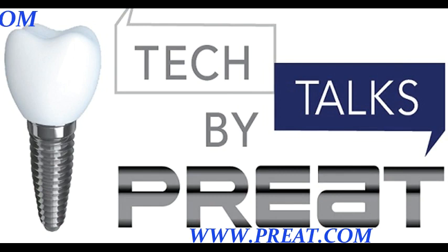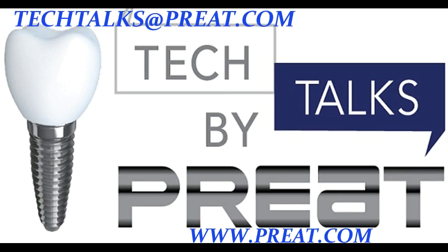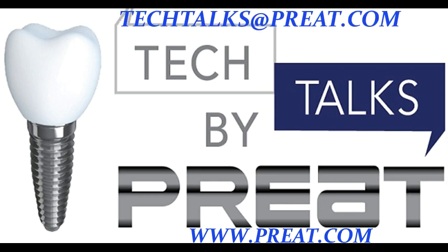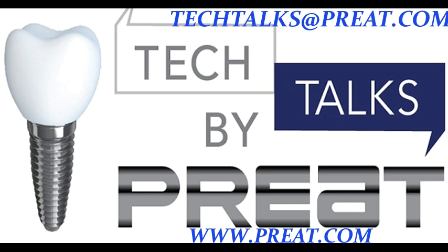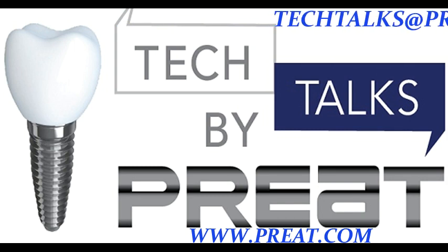Thank you for joining us for Tech Talks by Preat. This concludes our three-part series on the Hader bar system. Have a topic you'd like to submit? Email us at techtalks@preat.com. Interested in learning more about the products you've seen here today? Visit us on the web at www.preat.com.